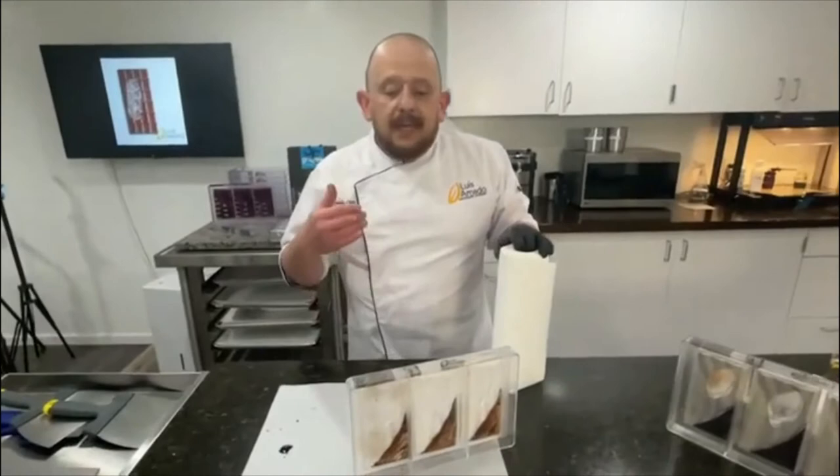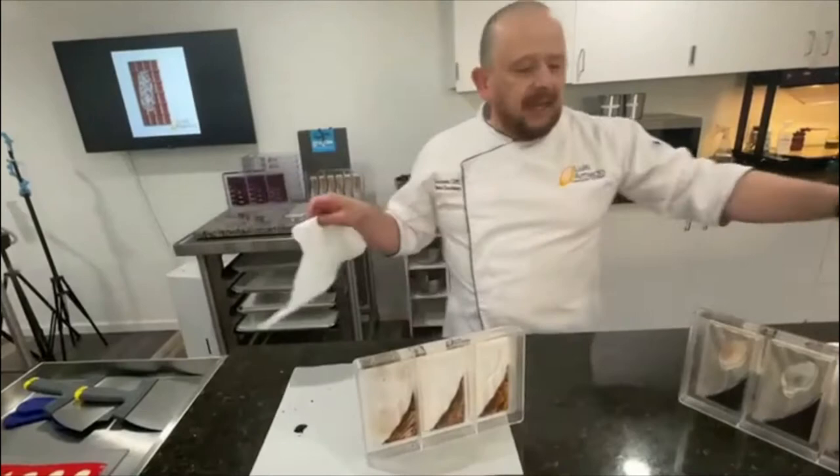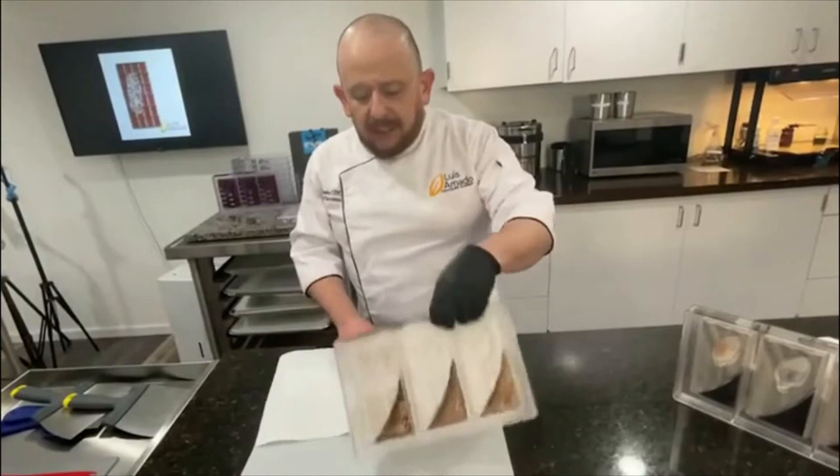Usually what I do, I give one coat and then I allow the cocoa butter to crystallize, to set, until it's dry to the touch. Then I give it one more coat. In this case I have one already done, so we don't have to wait.